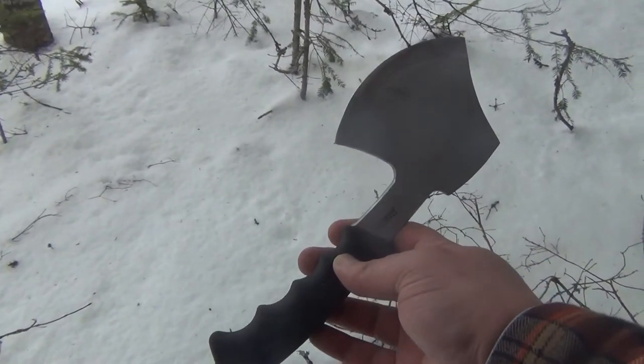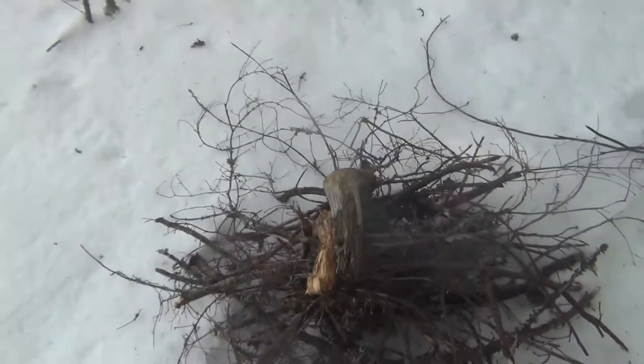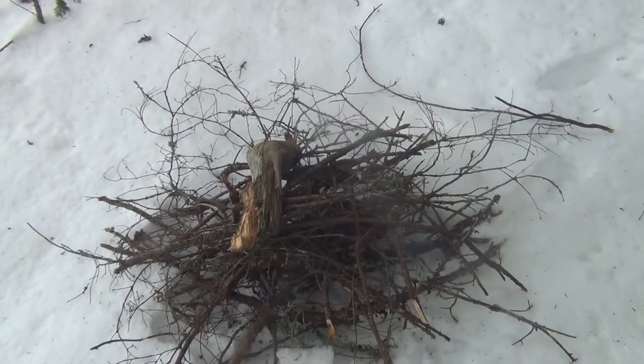This is a Norse 49 mini hatchet. I've re-ground the edge as I noted previously. I've done a little bit of work here, getting some small limbs for a base for a fire.